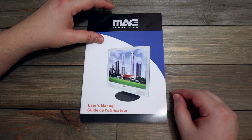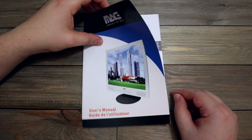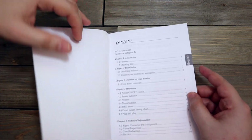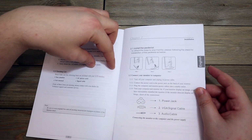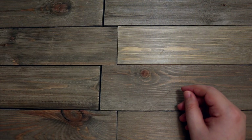This was the user manual for that monitor that I said stopped working, so there's no reason to keep that. It's kind of sad, but you know, it served its purpose.